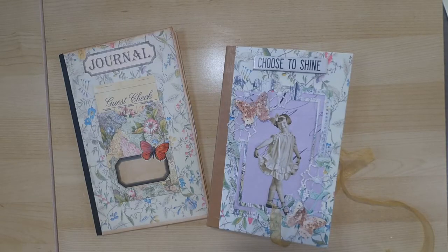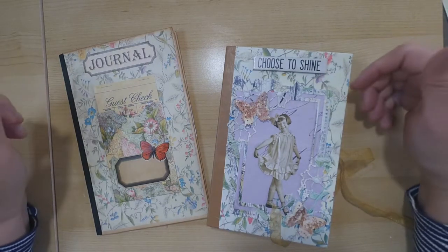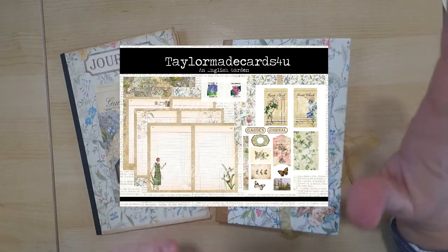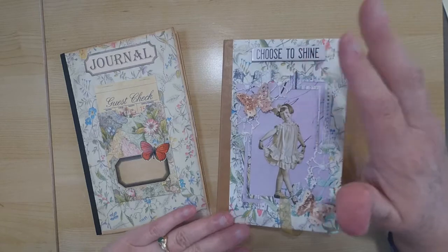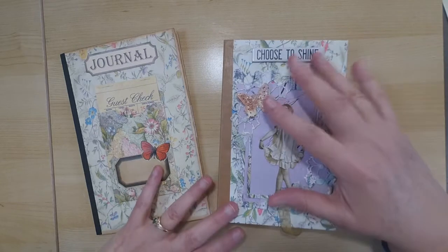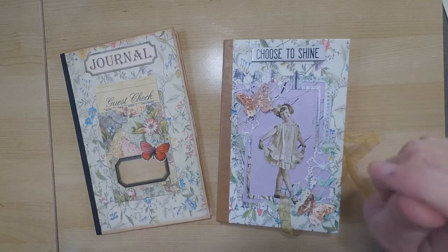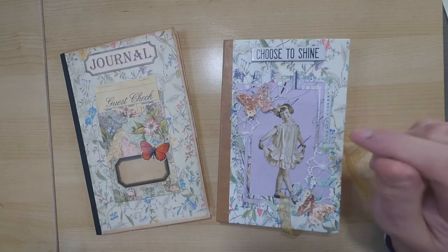Hi everyone, it's Monica and welcome back to my channel. I'm excited to introduce to you today my newest kit, which is an English garden. This is a beautiful kit — I think it's probably one of my favorites so far, because if you like flowers you're going to love this kit. It's so springy and I added so many elements to help you put together journals and cards.